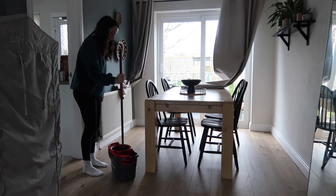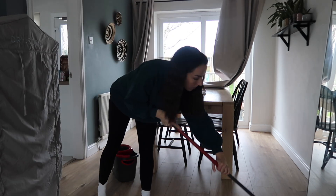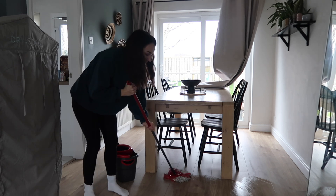And here we go again with the Magic Mop — the Flash Almond Wooden Floor one is so good. I wish you could smell how lovely it smelled in here.